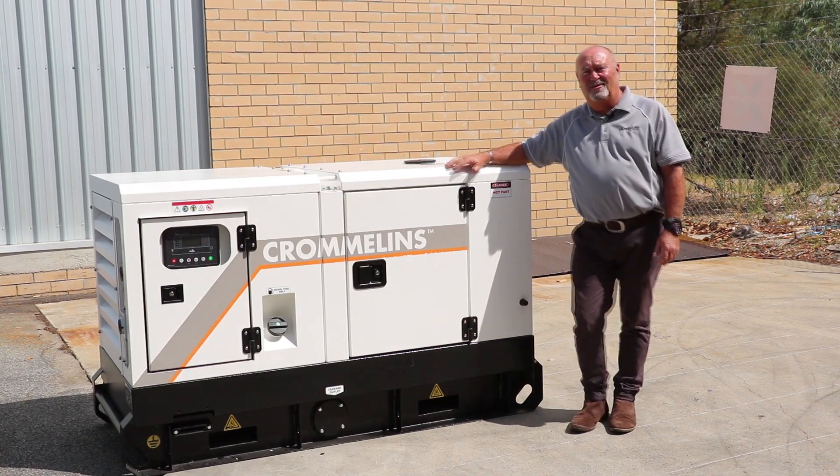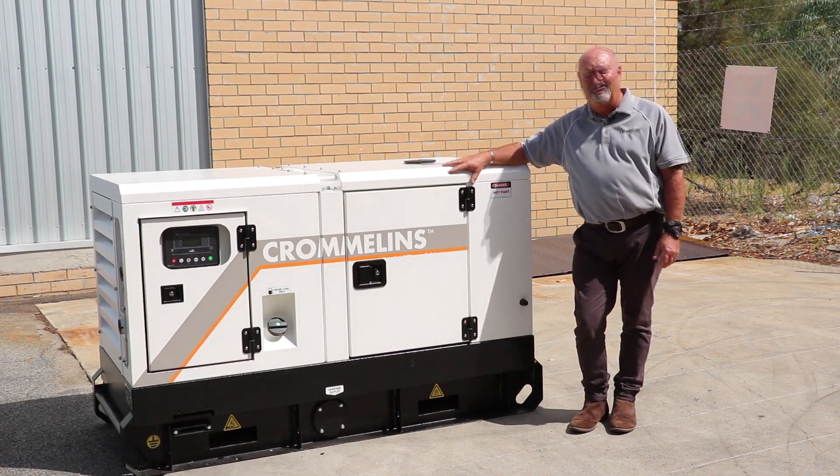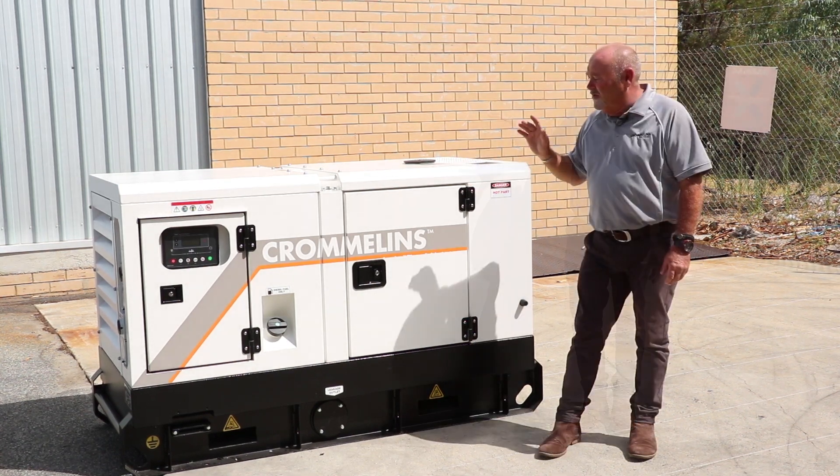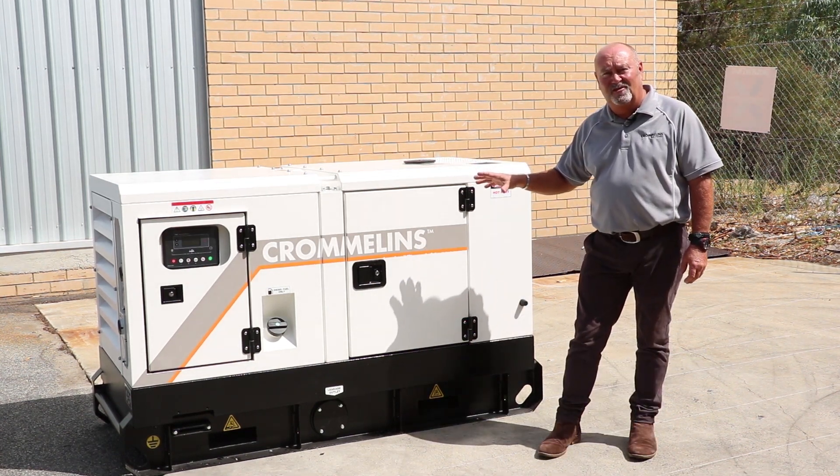Hi, today we're going to have a look at the all-new standby generator sets from Cromlins. This is the 19 kVA set, all nice and compact. So let's just go through and have a look at some of the features these units have to offer.